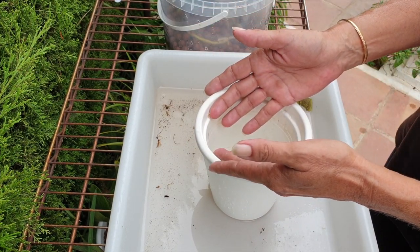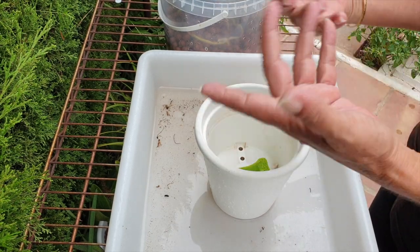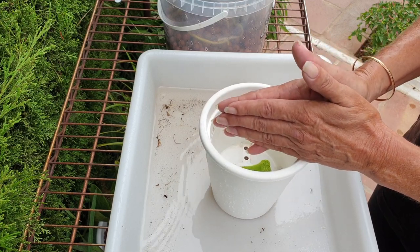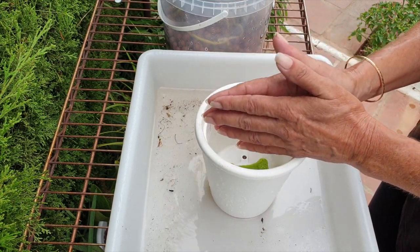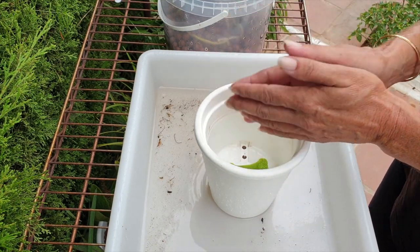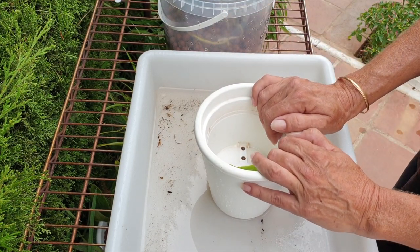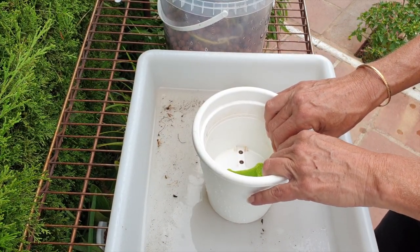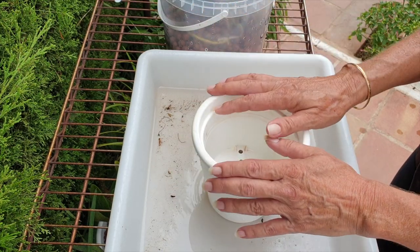If your mini phalaenopsis is not performing, or you're losing them, or your roots are dying, chances are you haven't given it enough water and the roots are being dehydrated by the media, staying dry for too long — which is a problem in a wet-dry cycle just as much as in a self-watering setup with any kind of wicking in organic media.